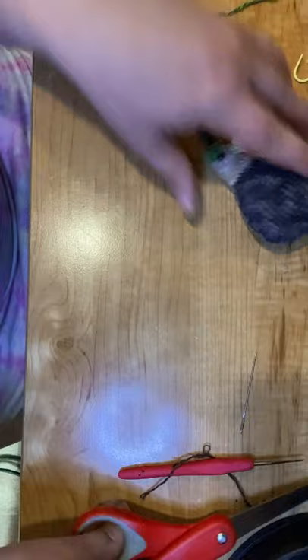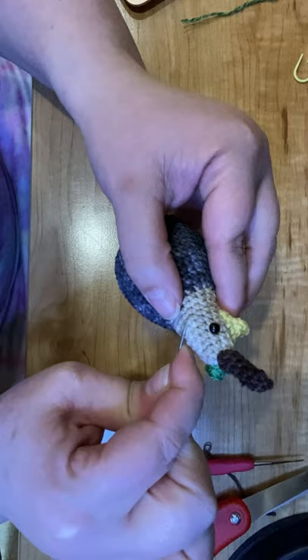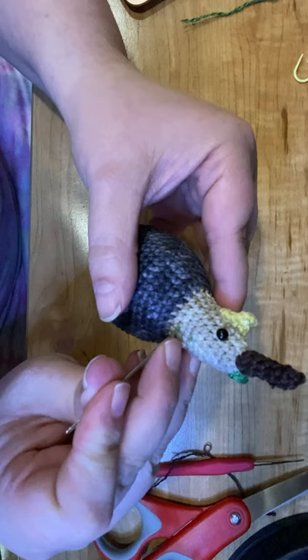And so now we've got our little leaf and stem on there. I'm going to try and stick these back in a little bit — I think it's because I'm trying to do a good job at keeping this in view for you guys. Let's try this.